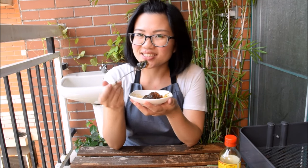Century egg — I know it has a reputation, but what it is is an egg marinated in an alkaline mixture for a few months. Now you have this rich, creamy, and delicious ingredient, and you can just eat it directly too.